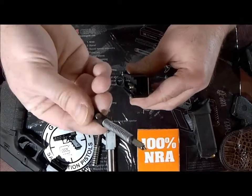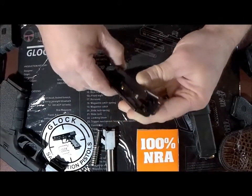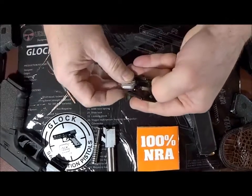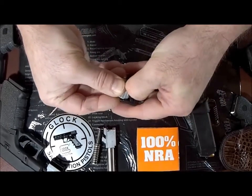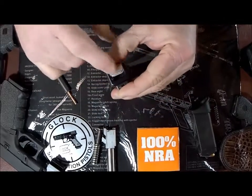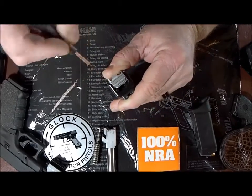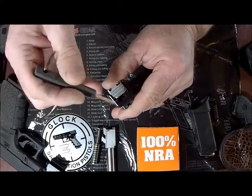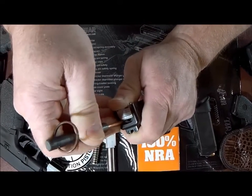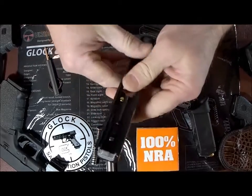Now you can reinstall your firing pin assembly — it'll just slide right in. At this point you're prepared to reinstall your rear cover plate. Apply some downward pressure to the spacer sleeve and start to work that plate in — sometimes it's a little tricky. Once you have the rear cover plate worked in and covering the spacer sleeve but not the plunger yet, use your takedown tool to apply some downward pressure to the plunger and slide the plate over it. You'll hear it click once it bottoms out. That assembly is back together.